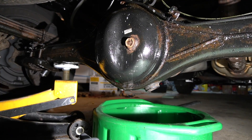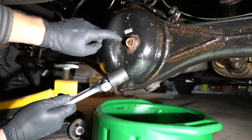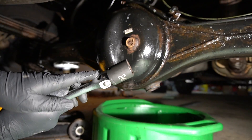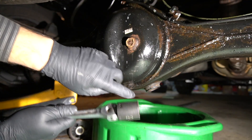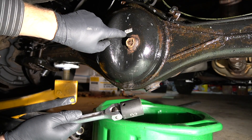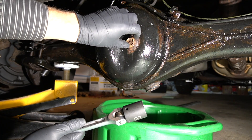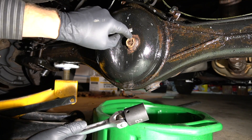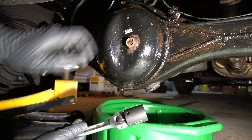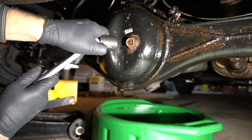Basically what you need is a 24mm socket. It will remove your fill plug and your drain plug. Before you do anything, make sure you clean this area. You see it's all dried up — that's because I cleaned it. I don't want any contamination when I remove the plug falling inside and contaminating and destroying my differential.